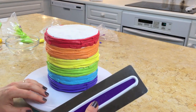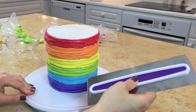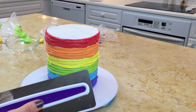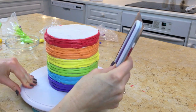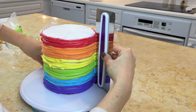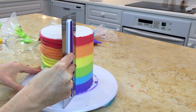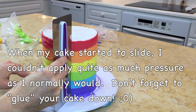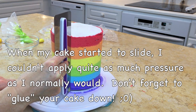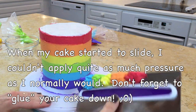We switched sides so you can see this a little better. I should be able to do this all in one turn, but if not, you just kind of ease it off, wipe away the excess icing, and start back up again. I'm just going to reach around and complete the whole turn, then take it away.